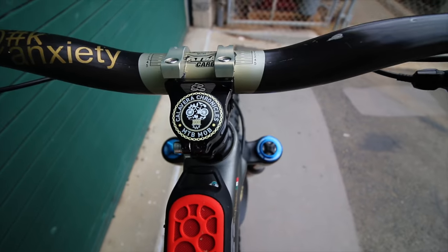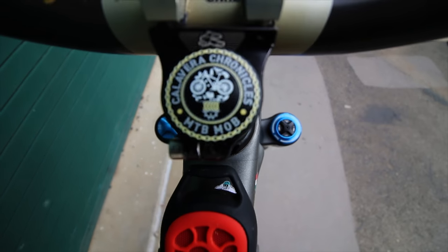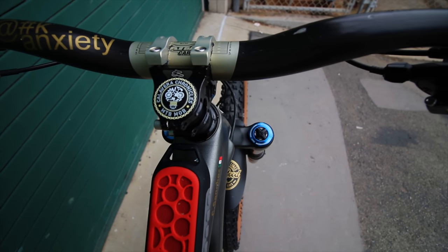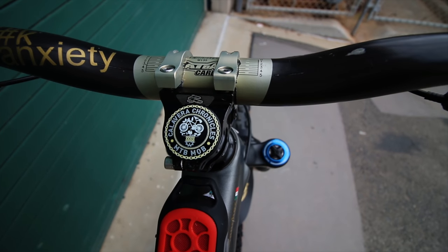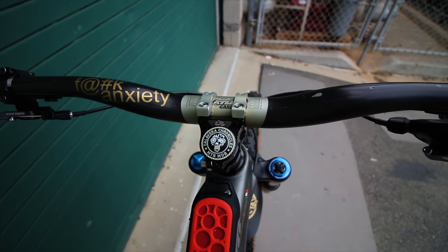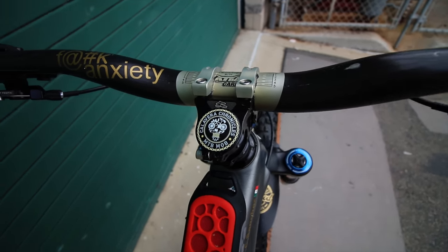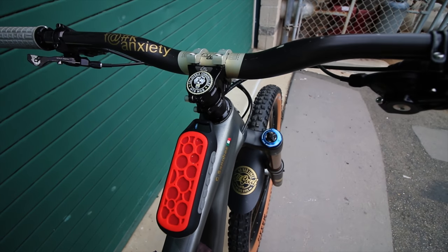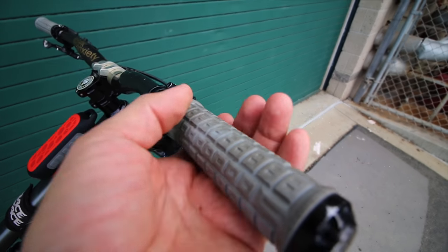I have a custom stem cap from stemcaps.com — they're really great people, the quality is really nice, and the artwork they do is amazing. I actually got that artwork done at Fiber but they fine-tuned it for me with the colors. You can change it in all sorts of varieties with the same logo. I'm also rocking the fat bar carbon with 30 millimeter rise — I freaking love them, they do really good on chunk — paired up with the Rev Grips, which I have in the enlarged size. These things are absolutely amazing.